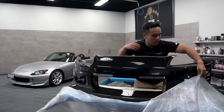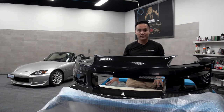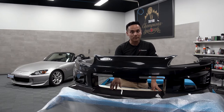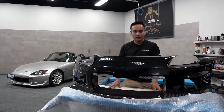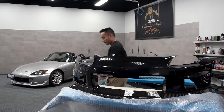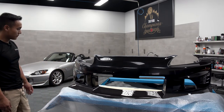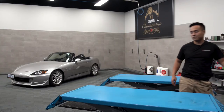Alright, so we have a Voltex front bumper, and this is with the carbon lip. This is the street version, so it doesn't come with the massive front splitter. This is the first piece to the puzzle for the front end of the S2000.